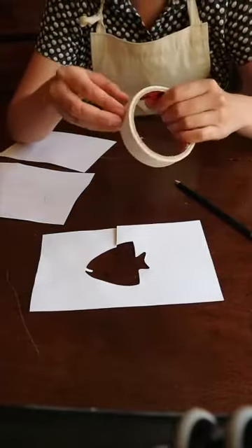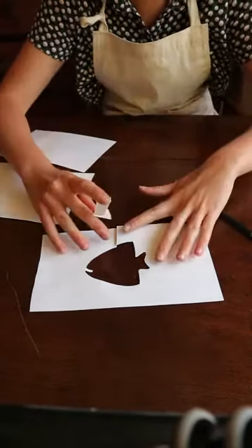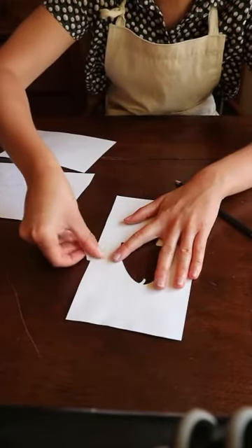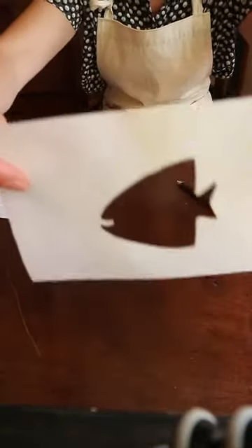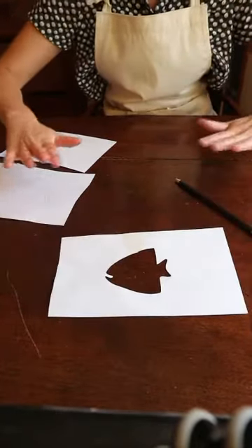To make my stencil stronger I've got some masking tape. If you don't have any, it doesn't matter — you can just hold it down. But I'm going to stick that line back together so that it's all one piece again. And that's my first stencil. I'm going to take some time and cut out all the others.